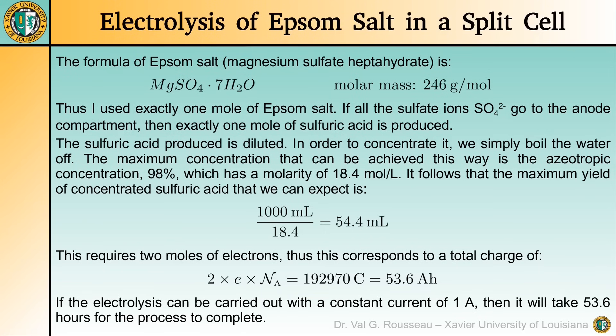Now, why did I use 246 grams of Epsom salt? Simply to simplify the following calculations. The formula of Epsom salt is MgSO4·7H2O, and from there we can find that its molar mass is 246 grams per mole. This means I used precisely one mole of Epsom salt, and this is also the number of moles of sulfate ions. As a result, if all the sulfate ions could be turned into sulfuric acid, we would end up with one mole of sulfuric acid. So this gives us an upper limit of the yield we can expect.